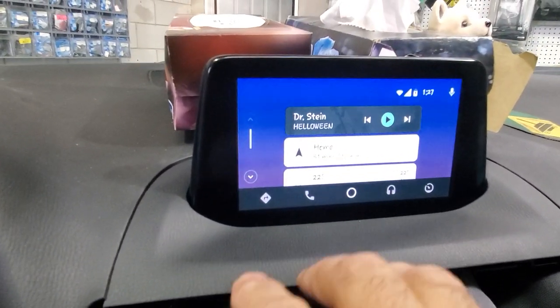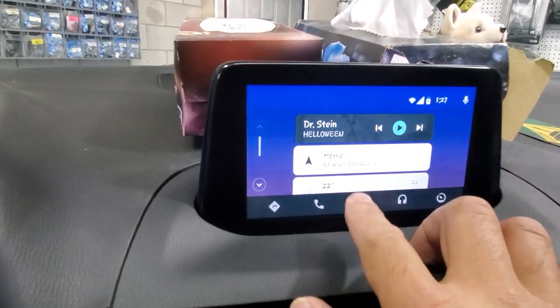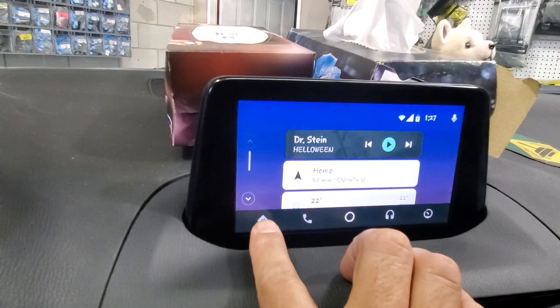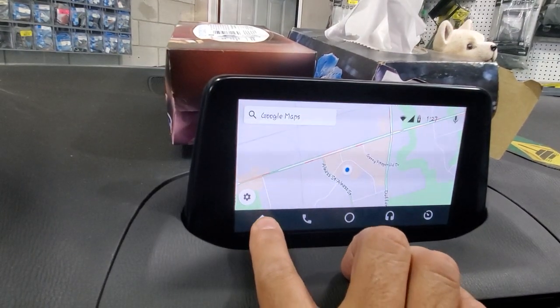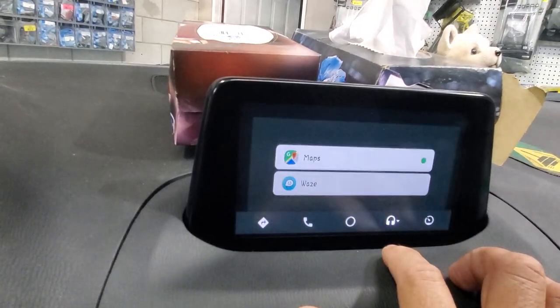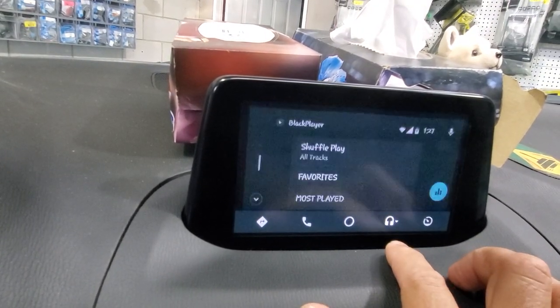We added the Android Auto to the factory screen that will work everything with the factory buttons. For example, if we want to go to Maps we're going to press on Maps in here. If we have Waze, we can choose between our options. We can go to our music list in here.